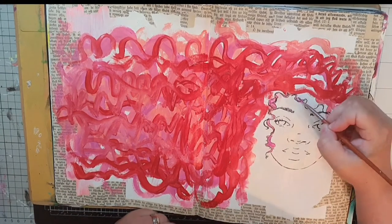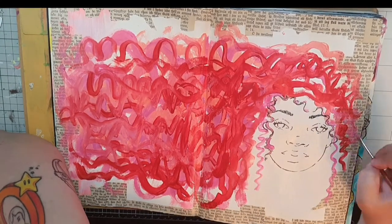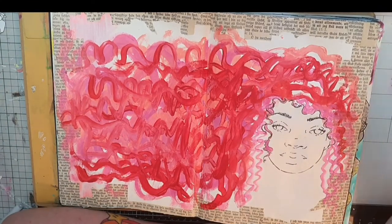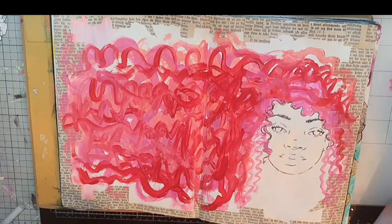Danielle Mack's stamps are so versatile and she also has a whole stamp set with faces that I used in a previous video. They are perfect for anyone feeling unsure of how to draw a face.